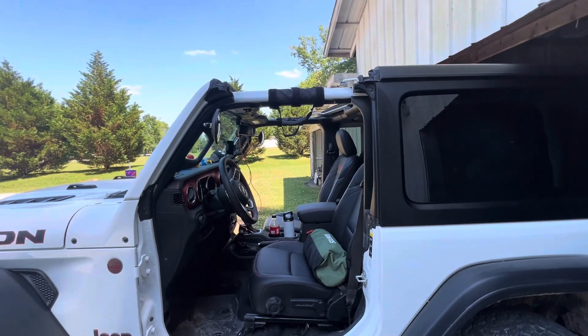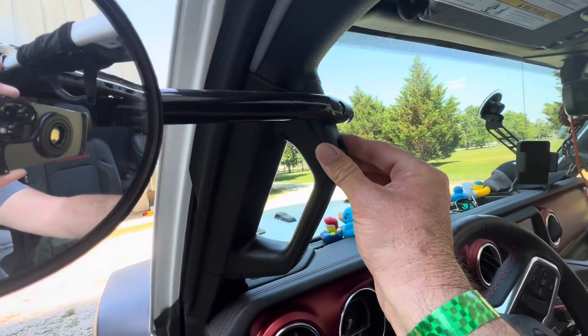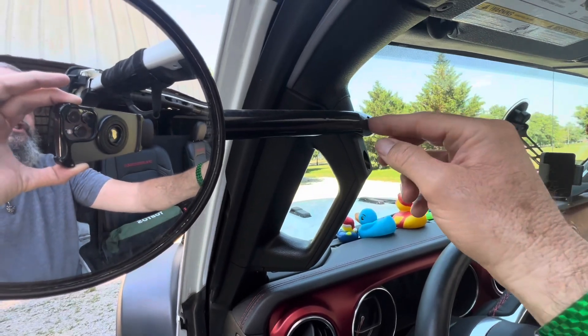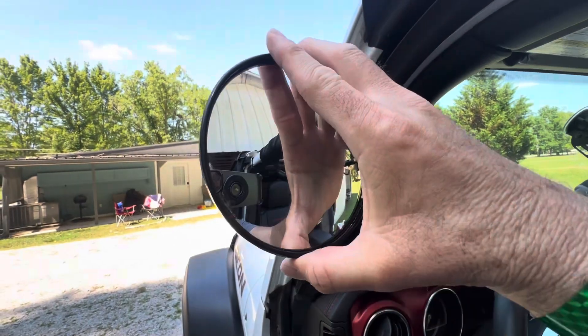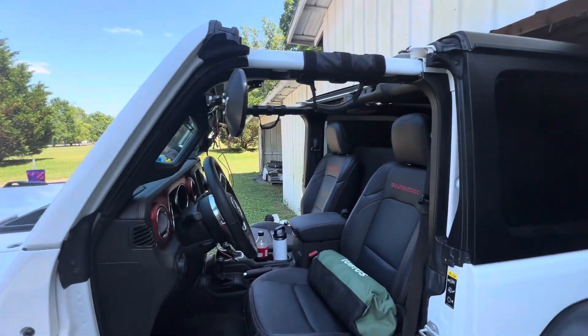These mirrors are excellent — I can't say enough. This did not come with instructions. You just take out your factory Jeep piece, put this in with a long screw — I think I covered this in another video. Put your nut here, it comes with an allen key, tighten it down. You can adjust them, turn them any way. It's got a little nut on back — I tightened it down when we got here.